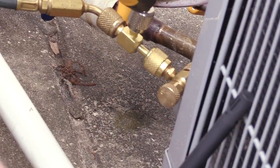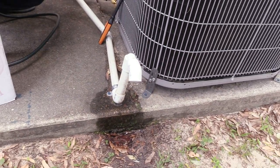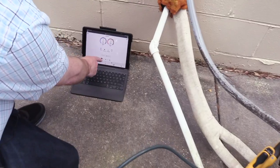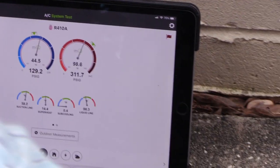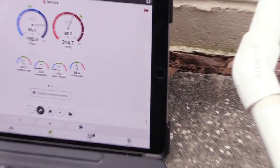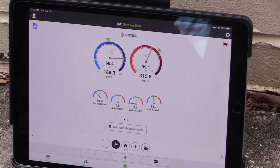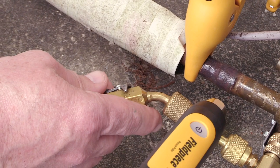Down here at the condensate you can see we're just barely dripping — it'll be interesting to see if we get more condensate as we get more latent load removal and that coil starts to work better. We're going to the outdoor readings where we can see the subcooling and start adding some gas. I'm cracking this open slowly — I've got my hand on the line and I can feel it flashing through because it's cool, so I know I'm not dumping straight liquid into the compressor.